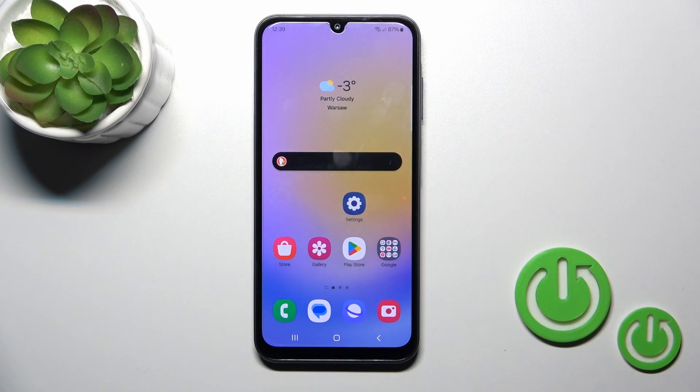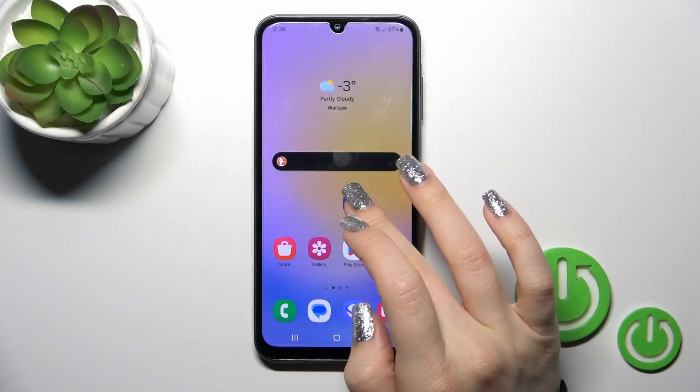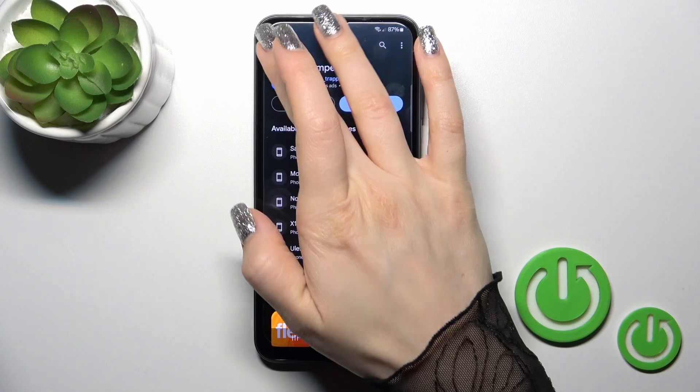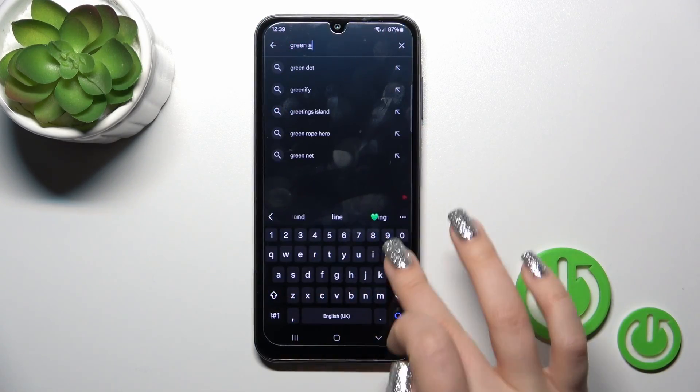Hi, this is the Galaxy A25 and I'll show you how to install a phone keyboard on this device. First, open the Play Store application and in the search bar enter Green Apple Keyboard.